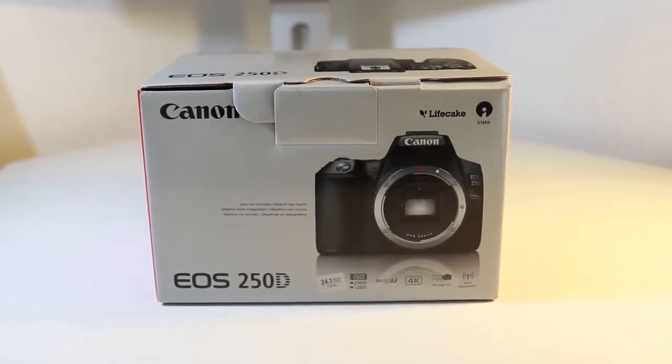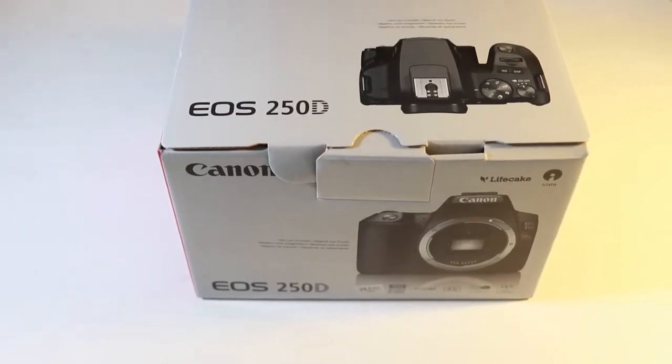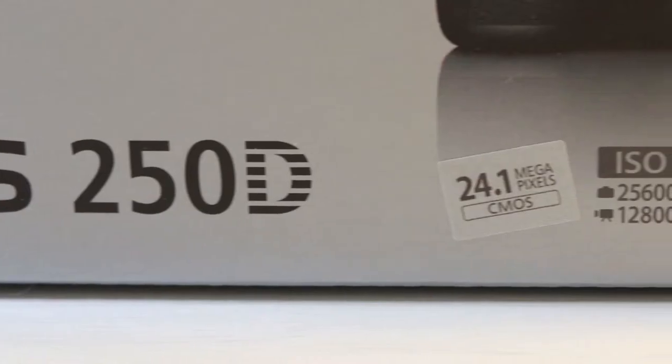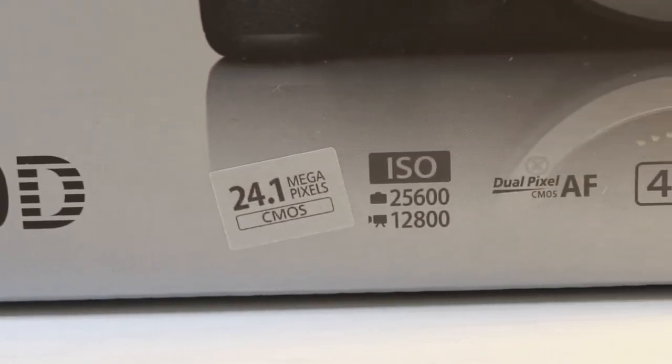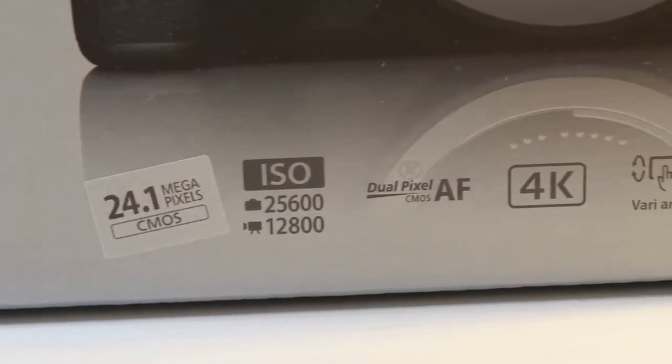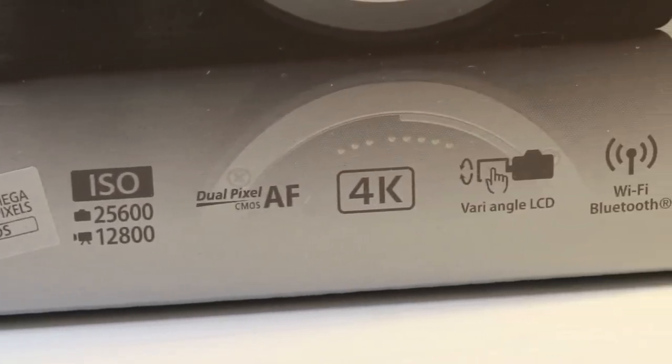Welcome to this video on the unboxing of the Canon 250D. This is the predecessor to the 200D and it's also known as the SL3 in other parts of the world. It comes with a 24.1 megapixel CMOS sensor and that's accompanied with 4K video. Let's have a look inside the box.